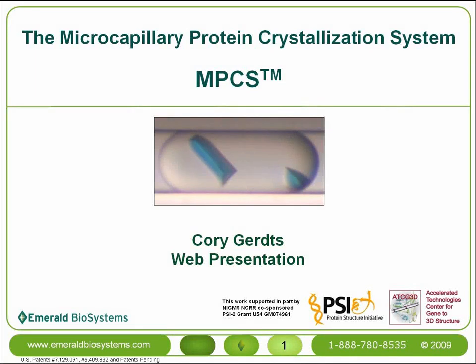The Microcapillary Protein Crystallization System, or MPCS, is a microfluidic technology for crystallizing proteins. The development of the MPCS has been supported in part by the Protein Structure Initiative.